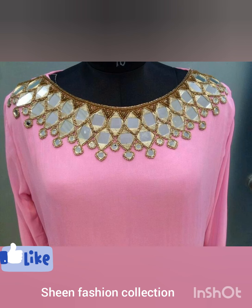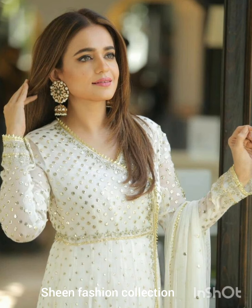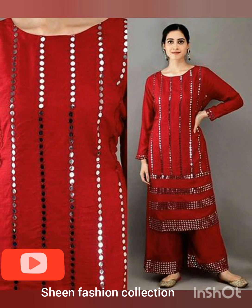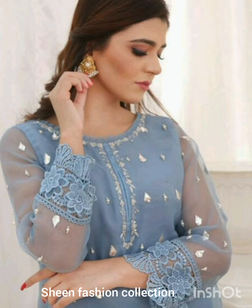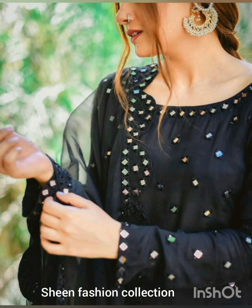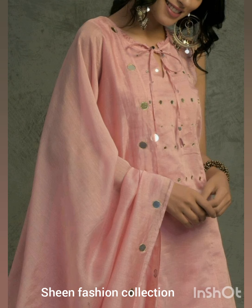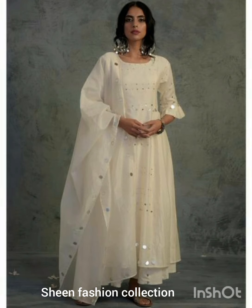Please like, share, and subscribe to my channel and click the bell icon for latest updates. Friends, first of all I want to apologize — due to some personal issues we couldn't bring you videos for a long time. Inshallah we will bring you good videos. In today's video we will bring you mirror work ideas.